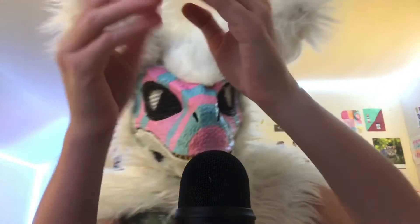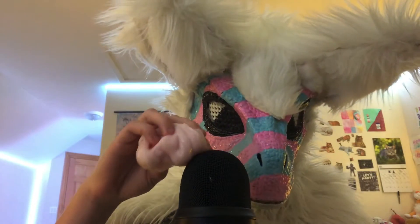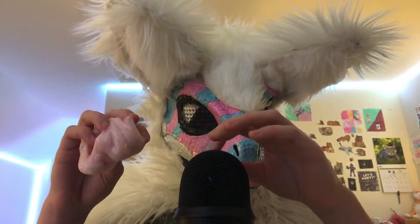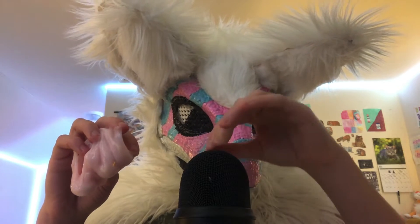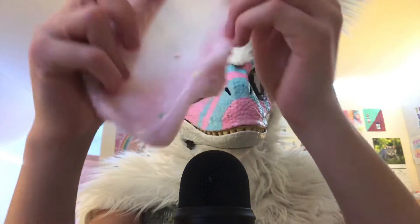Sometimes a little bit gets stuck in the microphone, but it doesn't do anything really. You can also enjoy me kind of cleaning the microphone too.